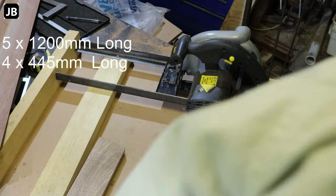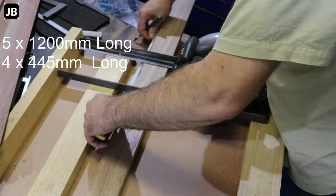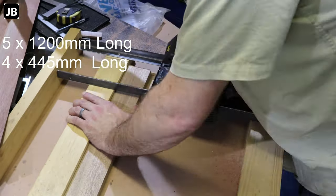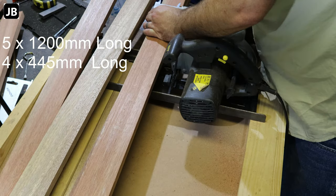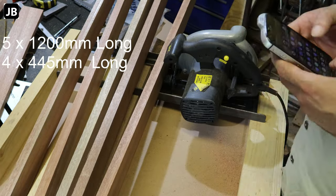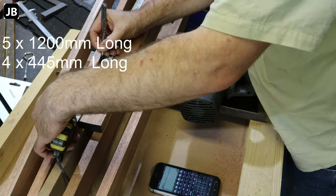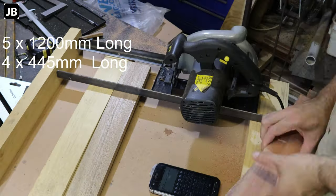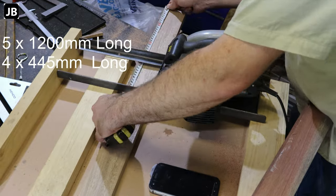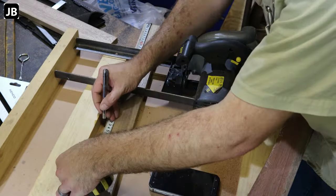We're using select Meranti grade wood — five pieces of 200mm and four pieces of 445 millimeters. That's just how it worked out with the material I had on hand. I'm using select boards because it makes the milling and getting everything straight much easier and saves a bit of time. You do pay a premium, but at the end of the day your own time is worth it.